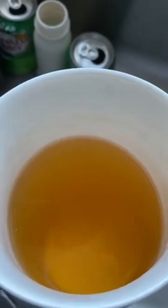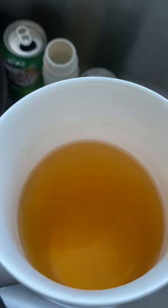So the tea is brewed and it is sort of a light orange, a very dark yellow. It's a little hard to tell in this light and I apologize, but it's sort of like a very light orange going with that.